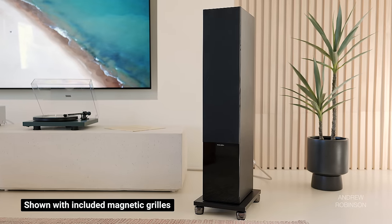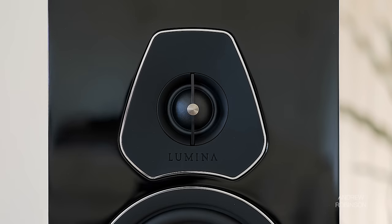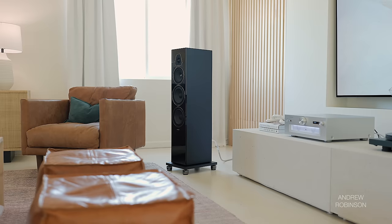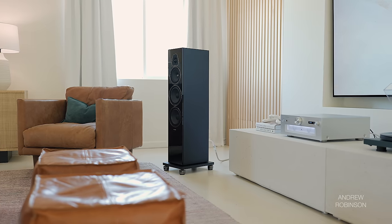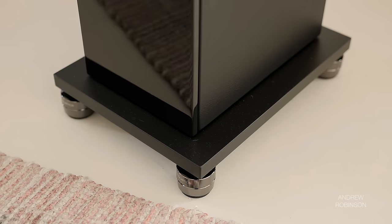The Lumina 5 is the largest tower speaker in the line, sporting two 6.5-inch woofers, a single 6-inch mid-range driver, and a 1-inch tweeter. While the 5 may appear sealed, it's not — it's actually downward firing, and that port is hidden by the speaker's base, which means you need to use the included spikes in order to let the speaker breathe.